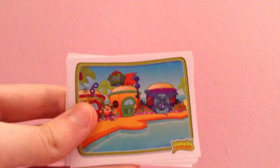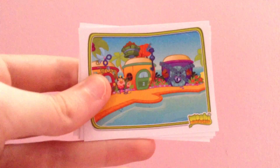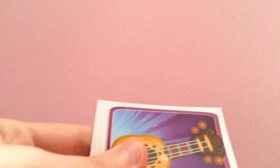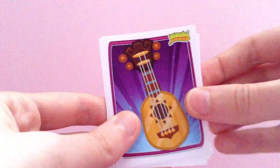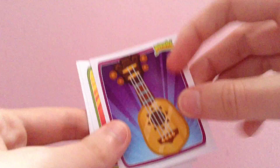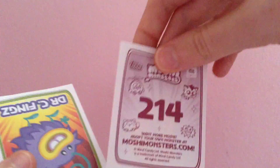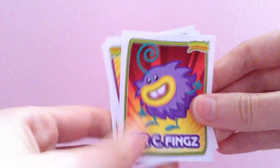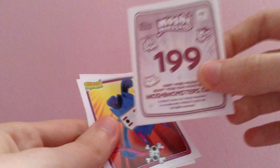So our first sticker, if it focuses a little bit more — our first sticker is number 22. Our next sticker is like of this guitar thing and that is number 214. Our third sticker is Dr. C Things, which is number 199.